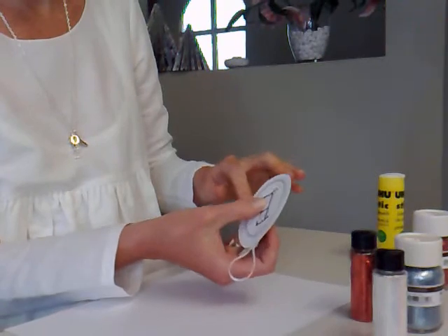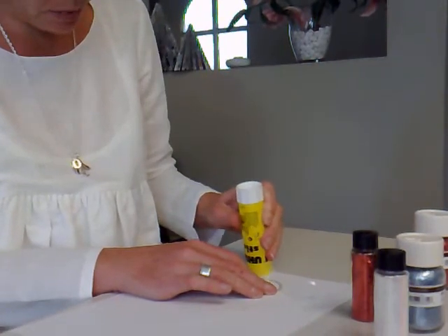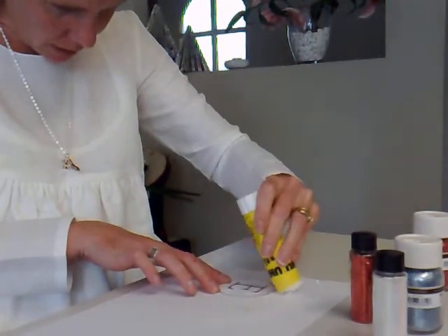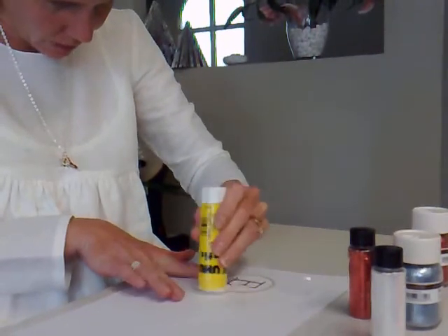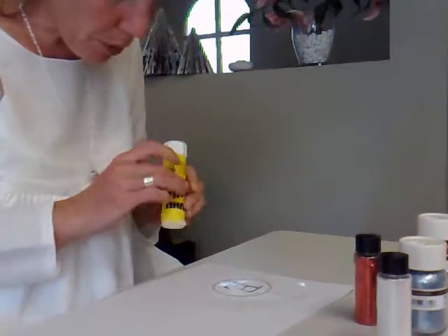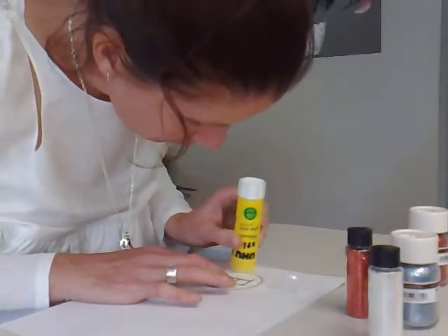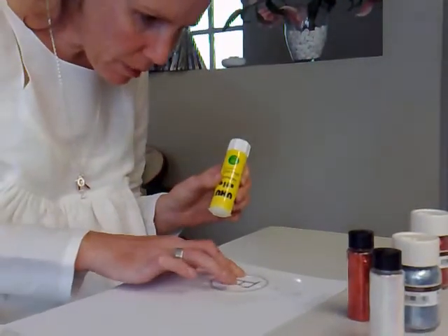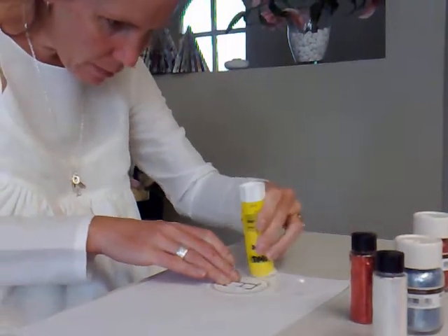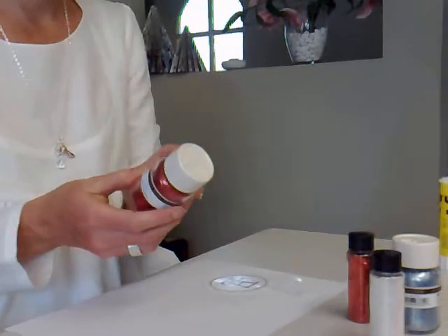Now we start to glue the outside edge just around there. Try not to get any glue inside otherwise when you put the glitter on it'll look absolutely terrible — just try and see where you're going. The best type of glue for this, if you can get your hands on it, is the purple glue stick — it goes on purple so you know where you've been, but it dries clear. Unfortunately I don't have that this time. Try not to get glue on your ribbon at all.